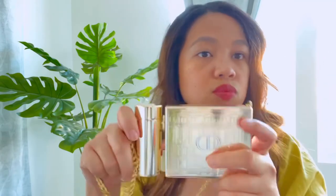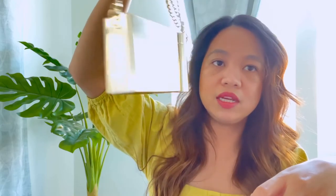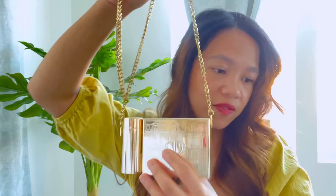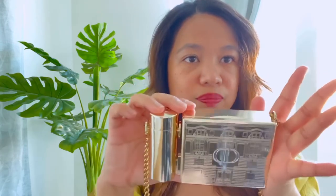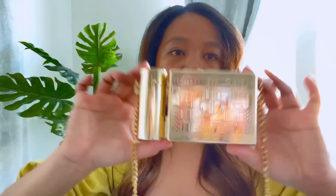And that is the Rouge Minaudière clutch lipstick collection from Dior — it's a limited edition so I'm not sure if they still have any left. If not, you could probably find it from resellers like Mercari. I definitely love it and I'm lucky to have been able to purchase one. If you found this review helpful and informative, please like and subscribe to my channel. See you guys later — thank you!